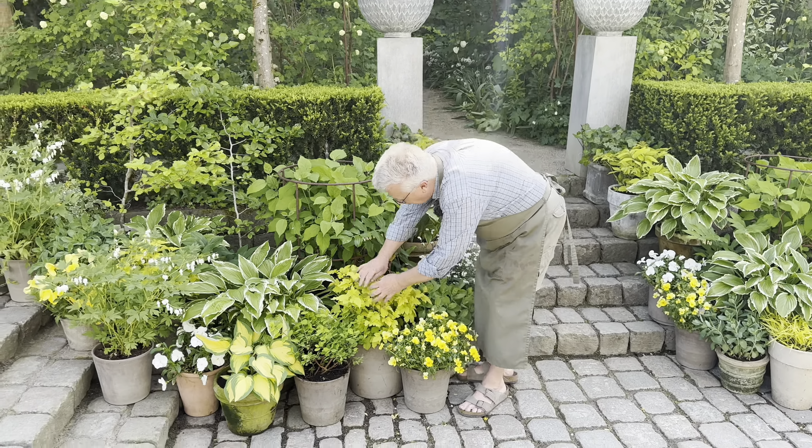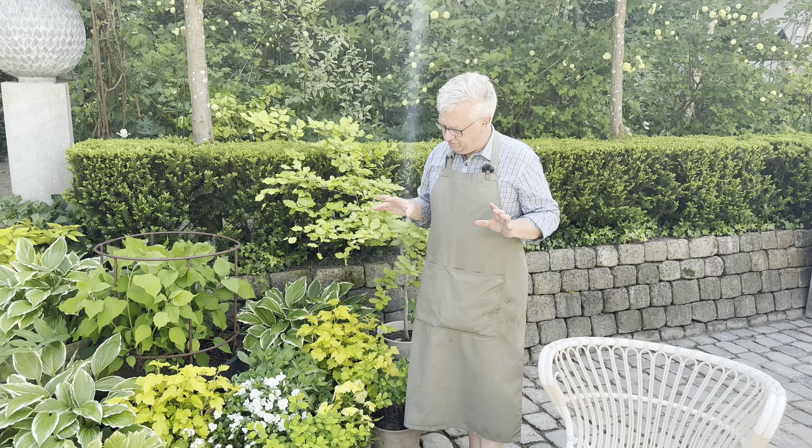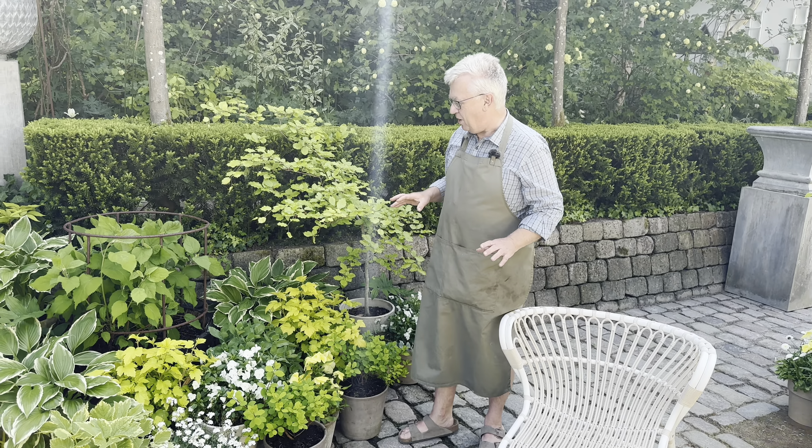We still have some pansies — this beautiful variety with soft-colored flowers. And we also have the Viola cornuta. Very soon we will cut them down to half, and if you cut them down to half and feed them, you will have a second flush in about a month.